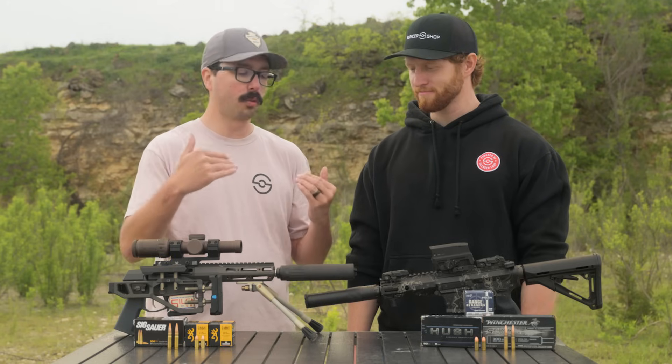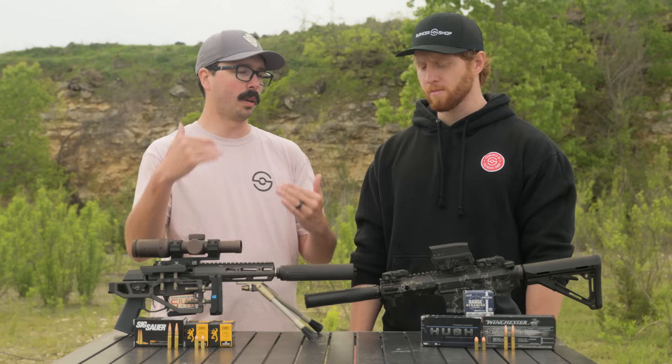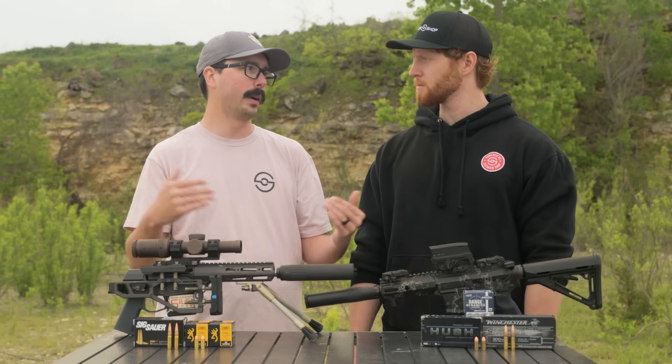So if you want the absolute quietest, lowest recoil shooting experience, subsonic ammo paired with a suppressor is going to be the way to go. Absolutely.